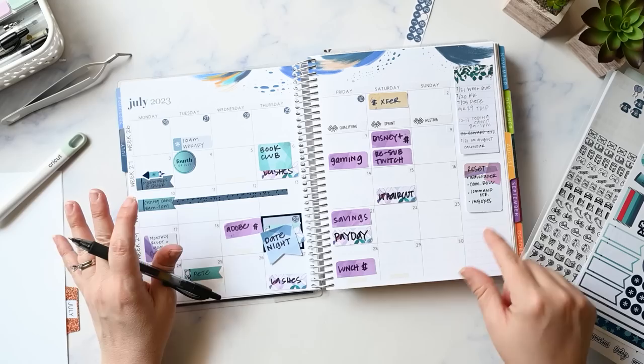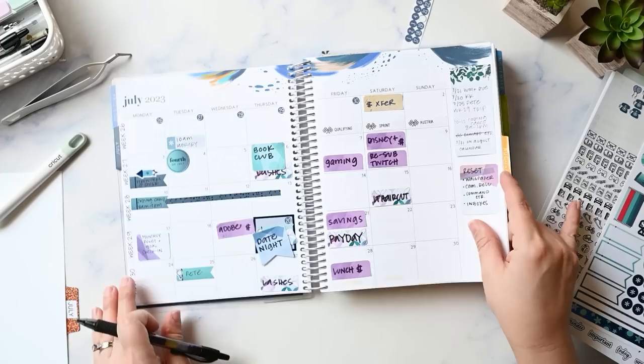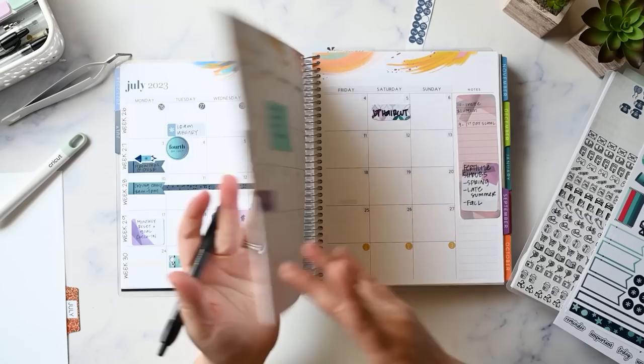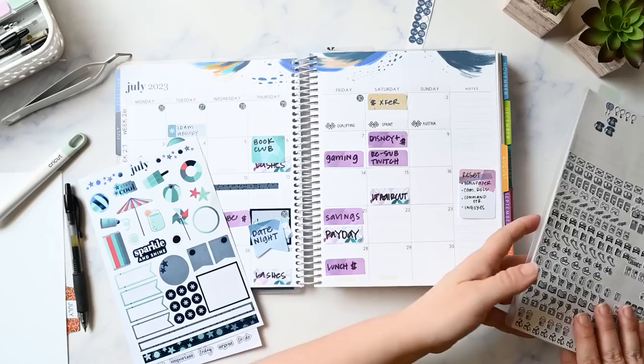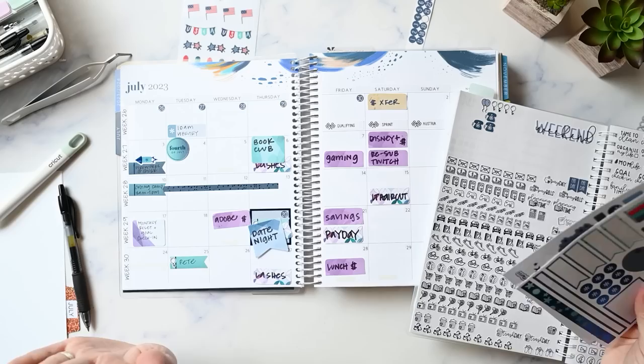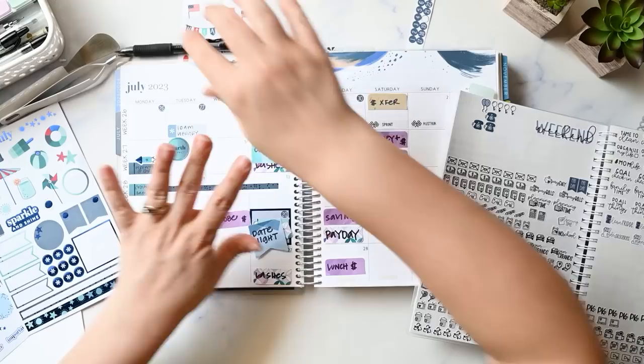I used this note here that said I had EC points expiring but I already took care of that. I also have a note that the 31st is on the August calendar — when I redated this to Monday start I didn't want to deal with the half-section at the bottom, so the 31st is there but I don't have anything for it. That's not a big deal. Now I can get rid of that and start doing all the sticky notes.